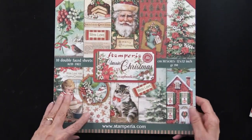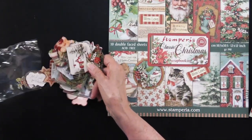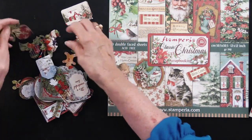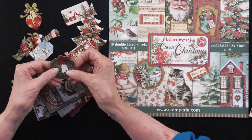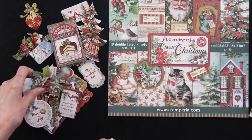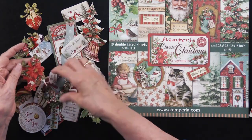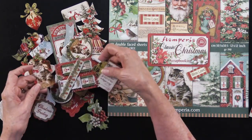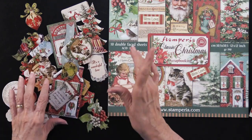To go with all of these, Stamperia has been doing die cuts — not chipboard, just die cuts. They're just lovely and very sturdy. There are so many pieces all together — there are 43 in this collection. Some are greetings, but most of them are imagery and just really sweet. You'll see all of them if you go to the product page for the Classic Christmas die cuts.